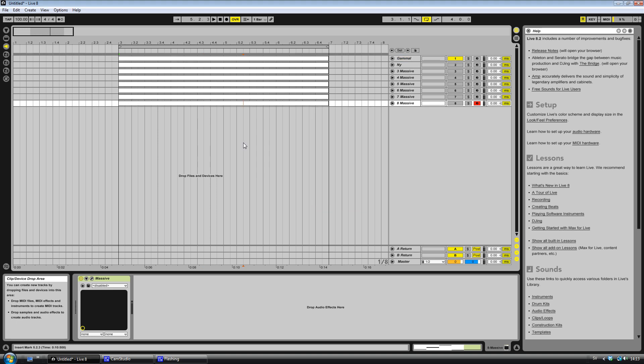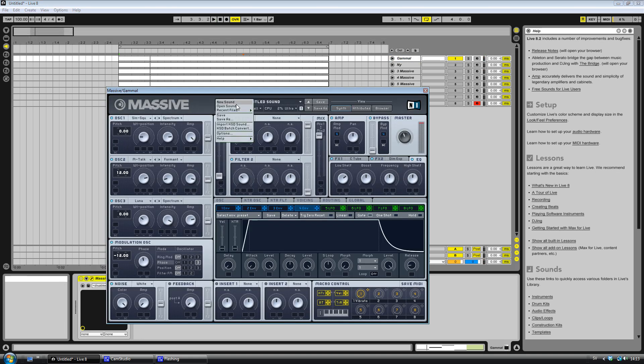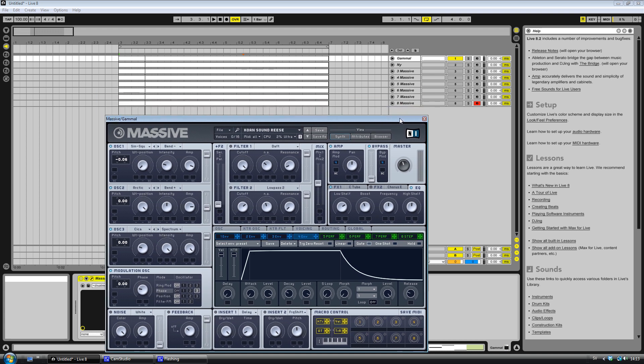Hello, today I will be showing you how to make a Reese bass which sounds like this. That was terrible. I'm sorry. That was the wrong Reese. Like that, so yeah, I'm gonna show you how to make this sound and I'm gonna show you how to make your own Reese bass.